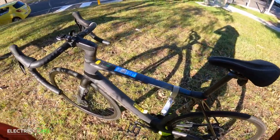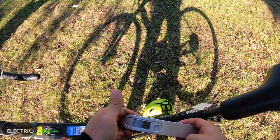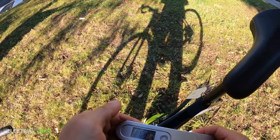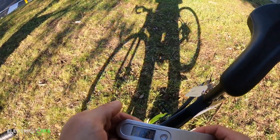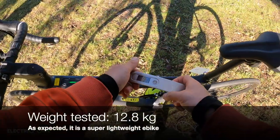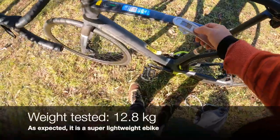I want to test out the weight of the bike — let's lift it. 12.8, almost 13 kilograms. This is basically the weight of the bike as it is.